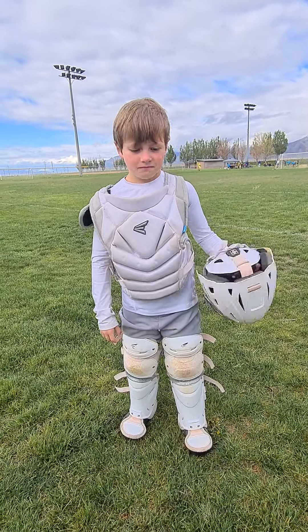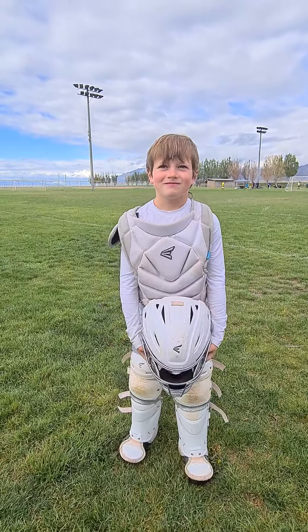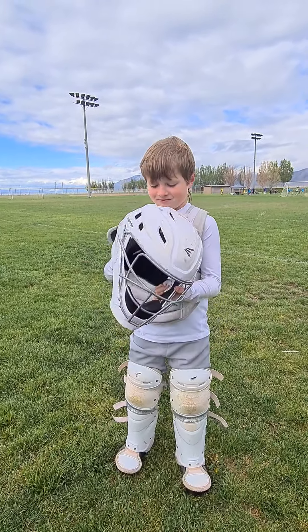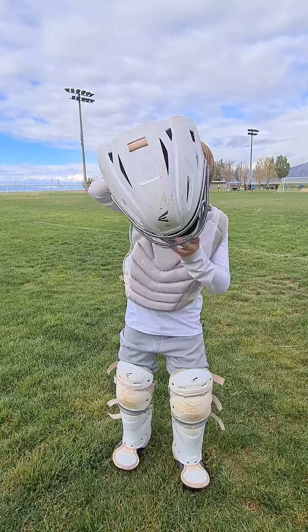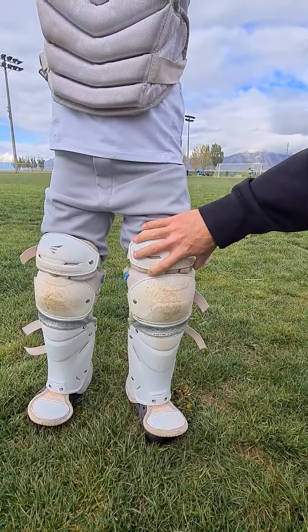HappyFive here doing a review on this Easton youth catcher's gear. We got this gear because it is the right size for him, and I really like how it has full coverage over the knee and then up on the thigh for him.